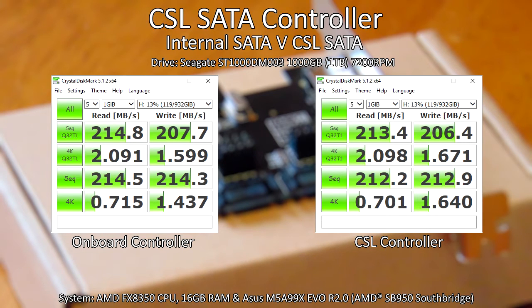I was testing on my system, which is an AMD based system with an AMD Southbridge that provides the SATA 3.0 connectivity. There's no real difference, so I am happy to recommend this card.